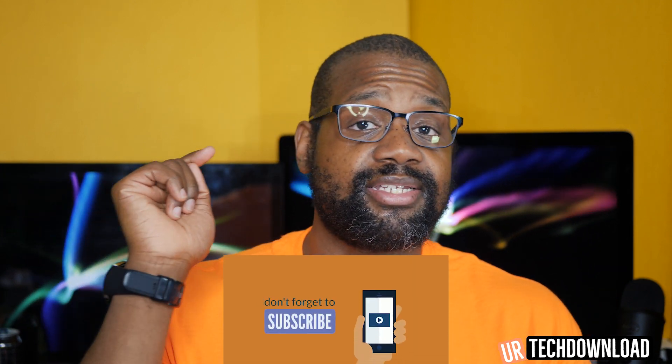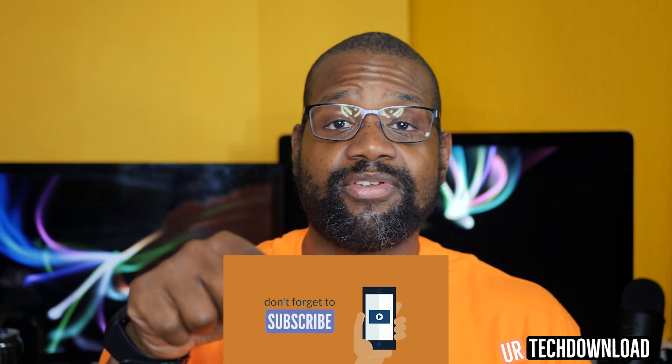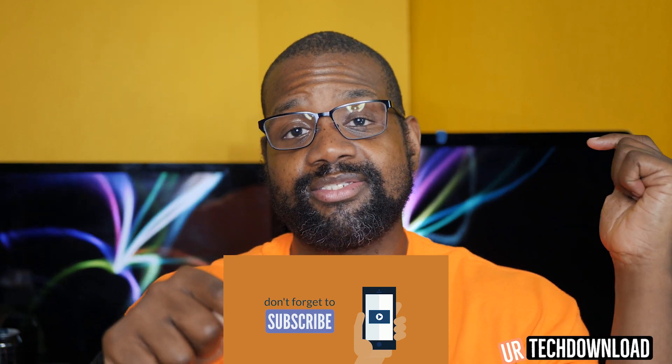Alright, so that's going to do it for our video. If you enjoyed the content, hit that subscribe button, hit that bell for notifications, and leave your comments, questions, and thoughts in the comment section below the video. Thank you so much for checking it out. Until next time, peace out.